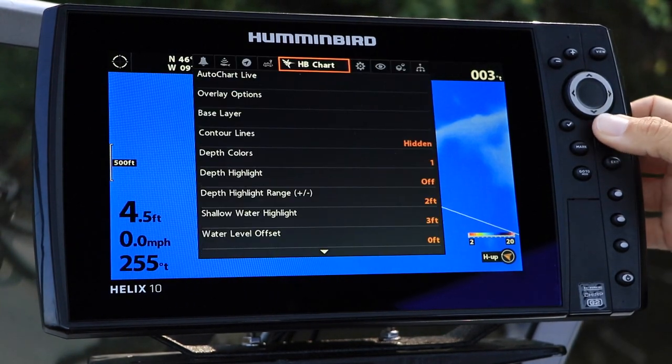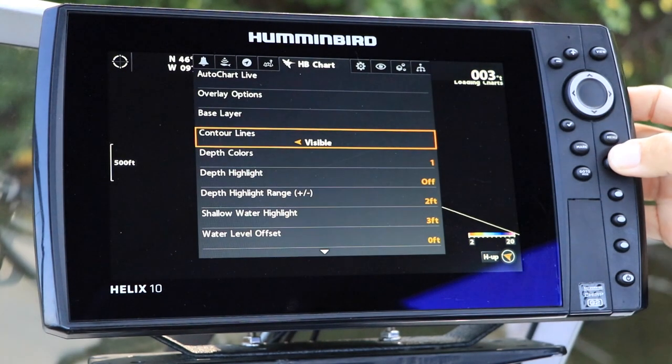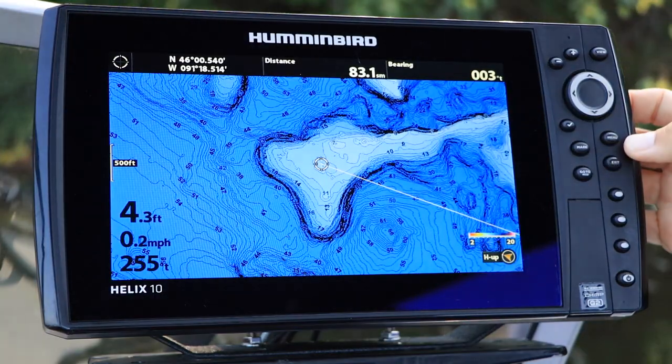Under the Humminbird Chart menu tab, select Contour Lines using the up and down arrow keys. Then, toggle the contour lines on or off using the left and right arrow keys.